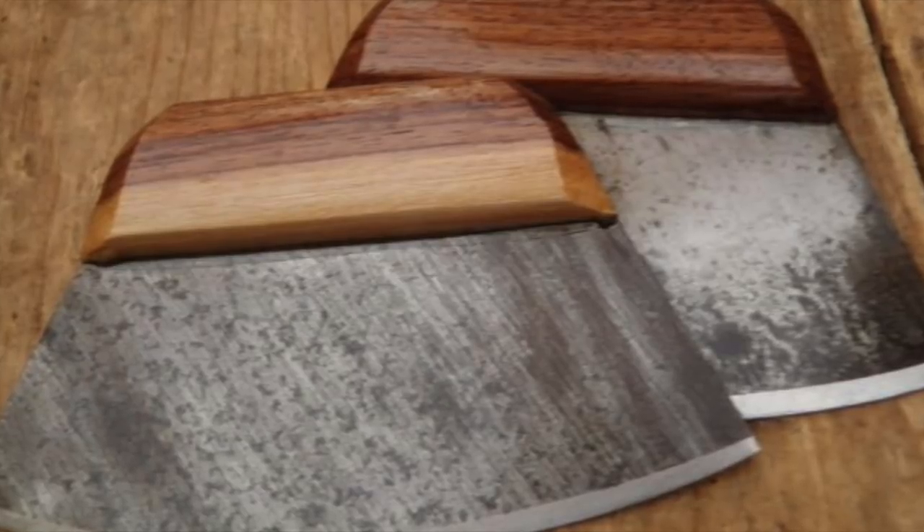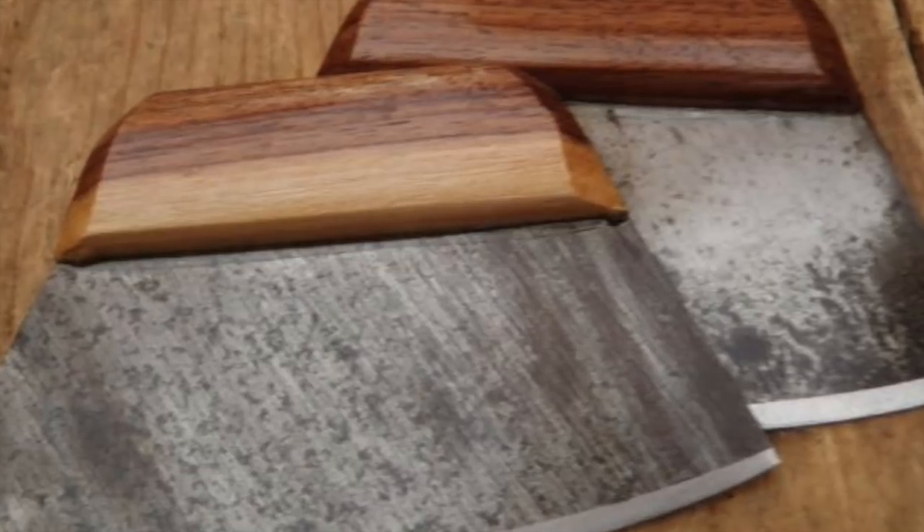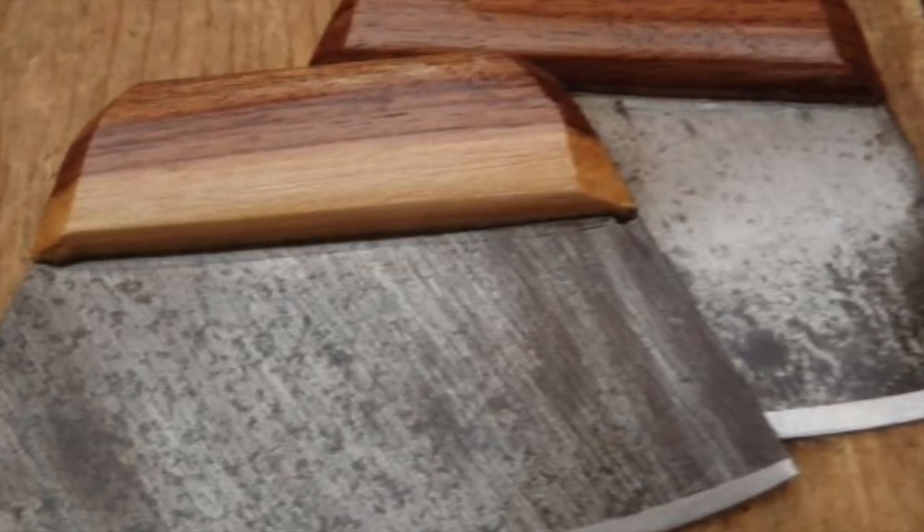I make my ulus out of recycled vintage hand saws — a carpenter's hand saw. Some of the things I might not have shown in the first video, or that I do differently now, I'm gonna show you guys right now.